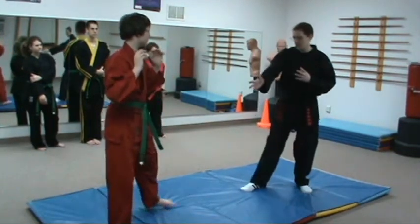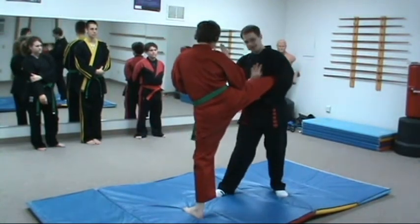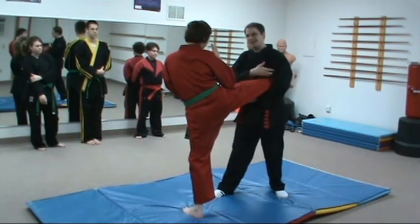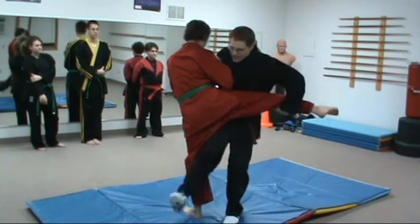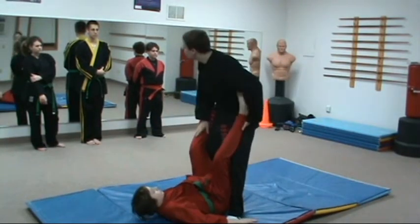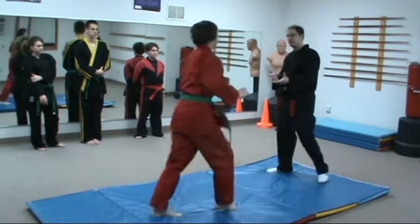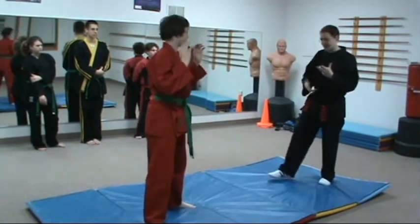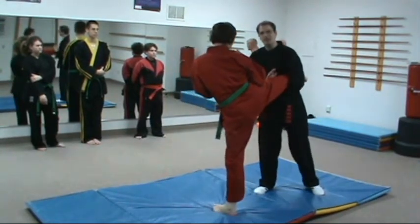Recently I saw somebody — a roundhouse kick came in and they trapped like this. I even used my palm to kind of check it off, and even though we're doing it in slow motion, I still knew I was going to get hit. You might be able to trap and complete the rest of the technique, take the person down and do whatever, but by that time you've already got broken ribs. So that's not good. The first thing you need to deal with is not getting hit by the kick, and if I just wrap over it, I'm not doing anything to deal with that.